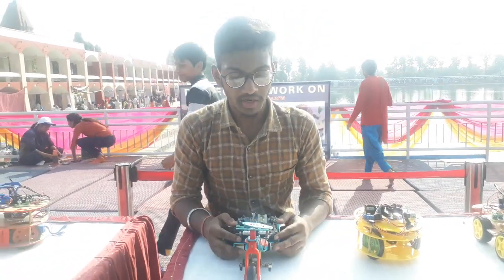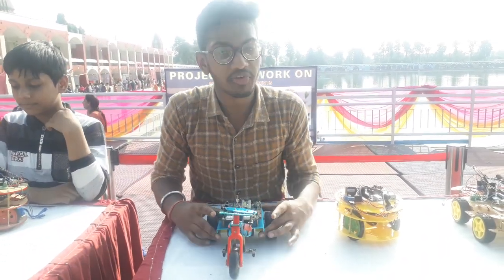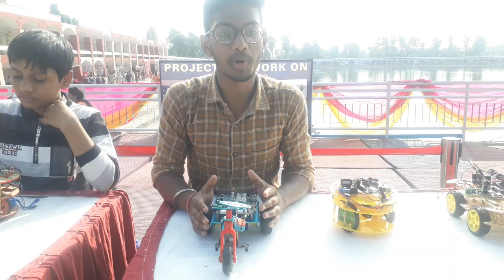This is a trike bot. This trike bot is working on auto parking. We will fix it and command it — we will put it in auto parking mode.